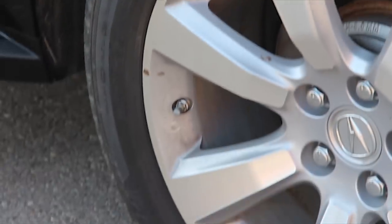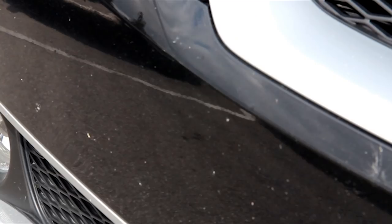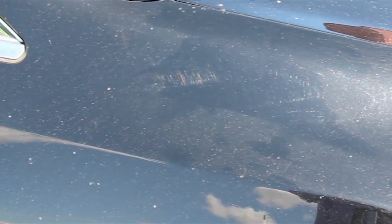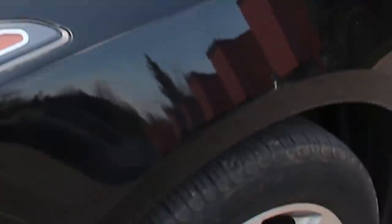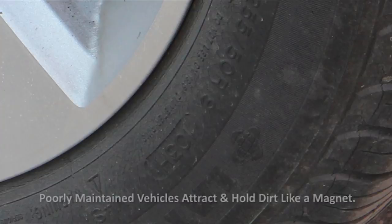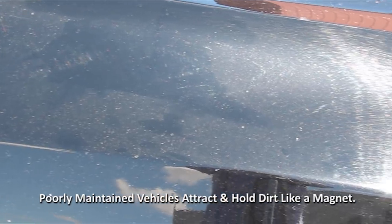A beautiful car with dirty, dull, faded paint and dirty brake-dust-covered wheels and tires is like a beautiful woman in a shabby dress wearing muddy shoes. It's just wrong. The only care that the ZDX has seen is occasionally being run through a car wash with its harsh chemicals. The clear coat is scratched from the brushes, the paint and wheels have lost their luster, the tires look like they desperately need replacing, and this SUV attracts and holds dirt like a magnet.